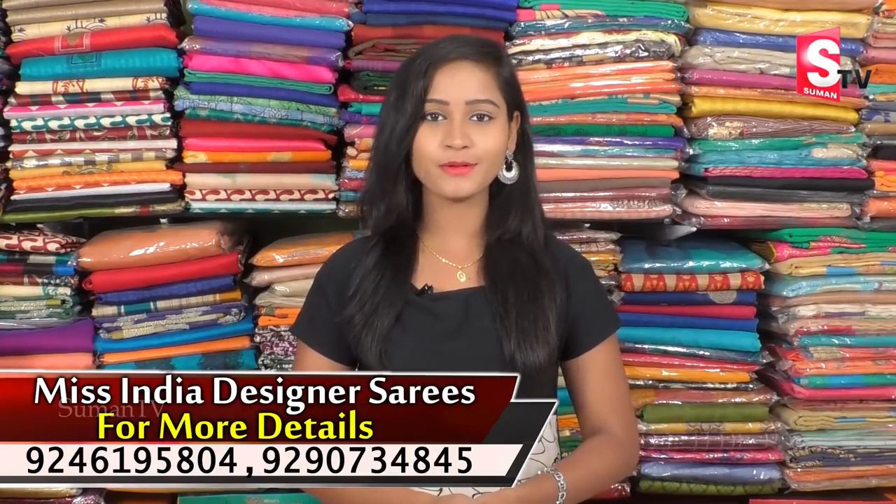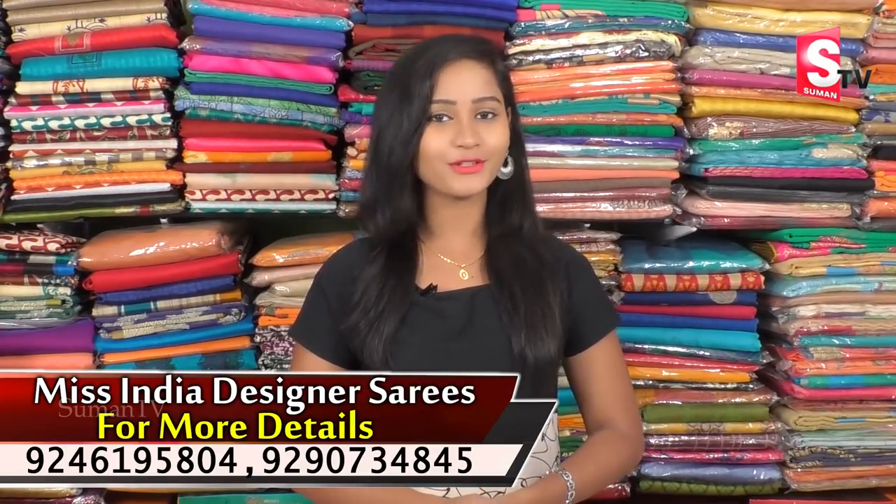Hi friends! Welcome to our channel. This time we will show you the S.R. or Vengalrao. We will talk about the S.R.S. in this video.